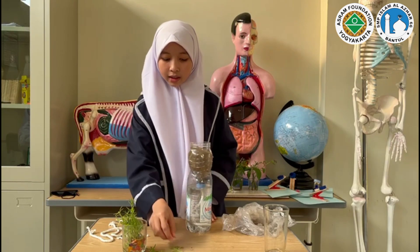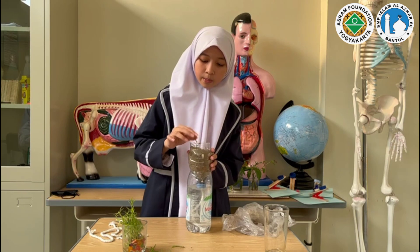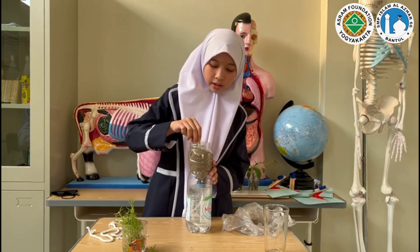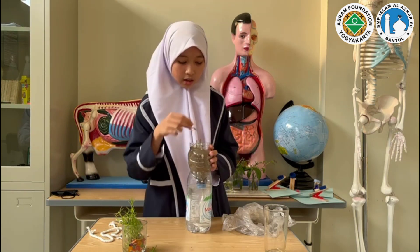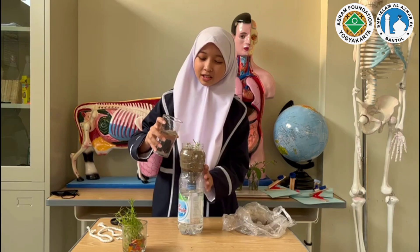After that, we take the plants. Today, I'm using portulaca flower. In Indonesia, we can call it tanaman rokok. First, we give a little water to the plant.